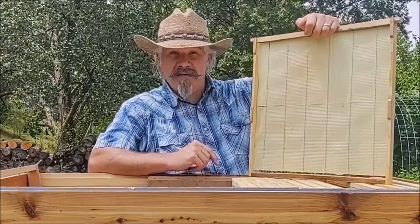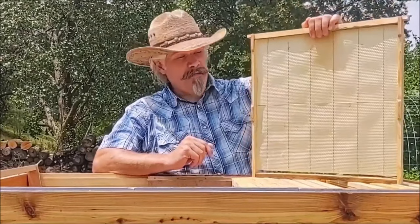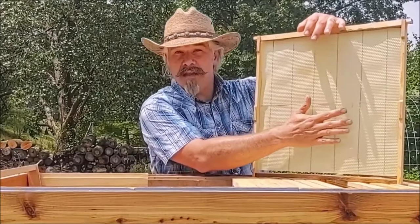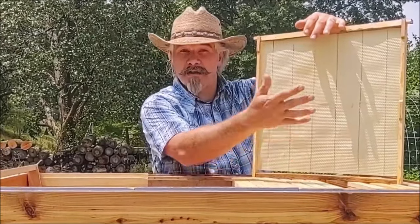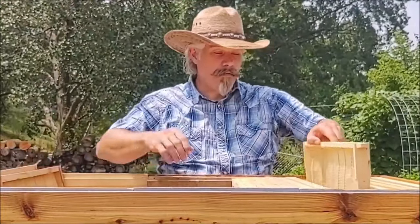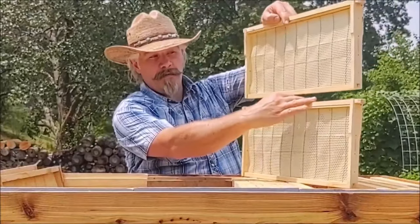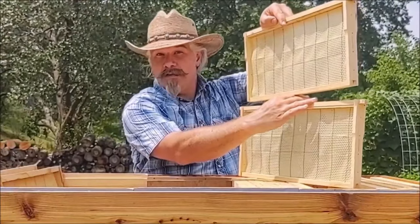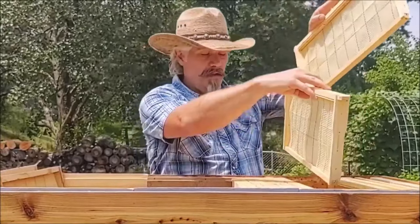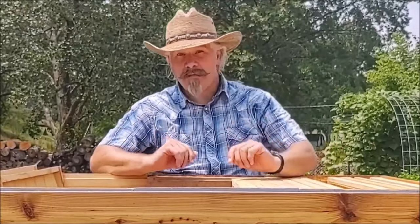That's why when I built my large hive, I built it as a double deep — meaning it can hold the Lazutin frames for brood and overwintering, but it would also hold two Langstroth frames one above the other for honey production, since you can get a commercially available extractor that will hold deep frames pretty easily. So that was my plan.